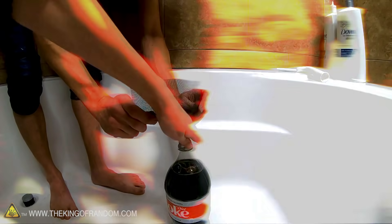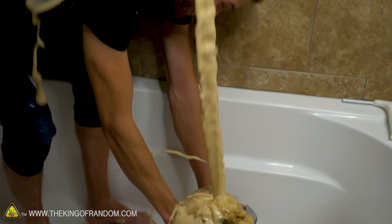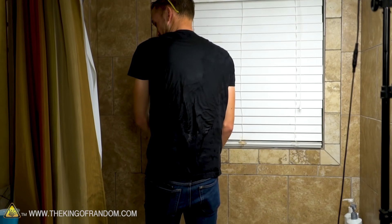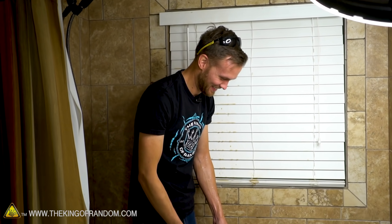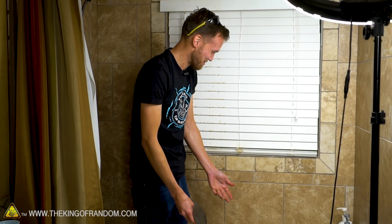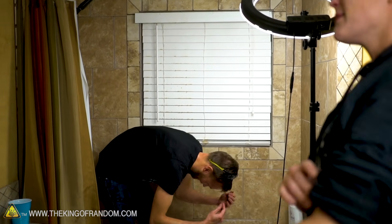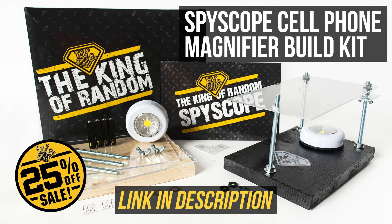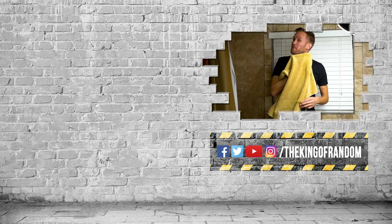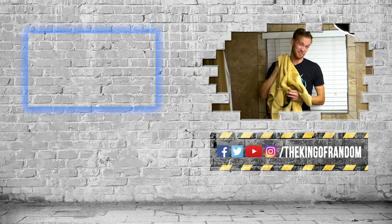Every time we try for a Diet Coke and Mentos reaction, we want it to do that — and it's never done that before. A lot of it landed on the back of my shirt, some in my hair. I just took off and left you to fend for yourself — there was nothing else to do. We made this bed. That's it for today, but we've always got more for you to see. The box up at the top will take you to our most recent video. We'll see you in the next one.